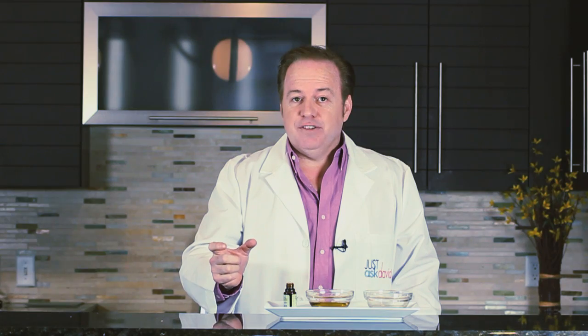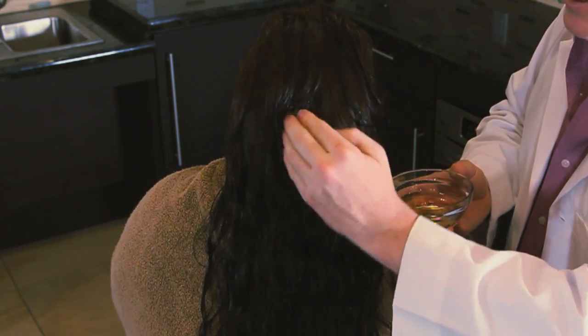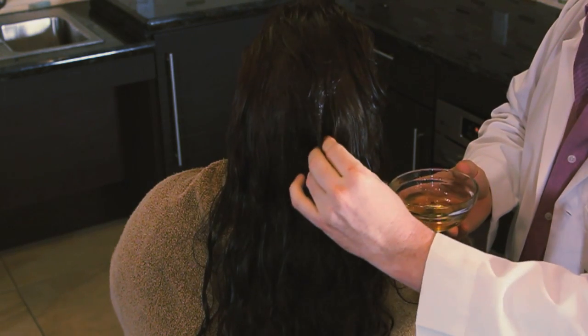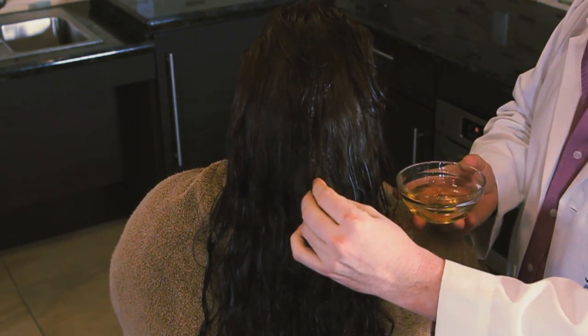Then warm it up in a microwave for about 15 seconds and then wash your hair with shampoo as normal and rinse it out. Now massage this warm hot oil treatment through your scalp and your hair. Make sure to start at the root and work your way out. Allow it to sit for about 10 minutes and then shampoo and rinse as normal.